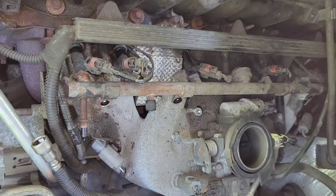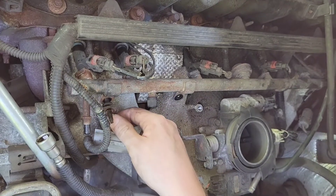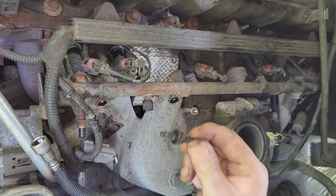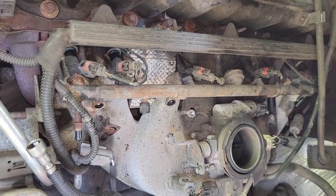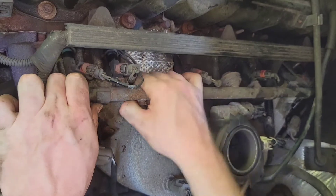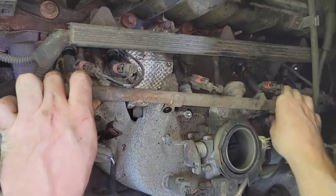I found that there are some studs in here that hold a wiring connection, so even after taking out the main bolts, the fuel rail still needs to be disconnected from those. With that said, the rail does seem loose and we're going to start giving it a little shake.